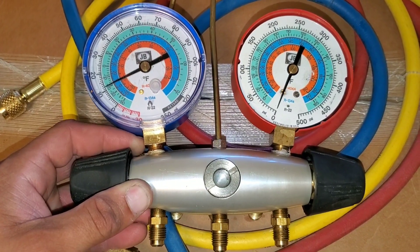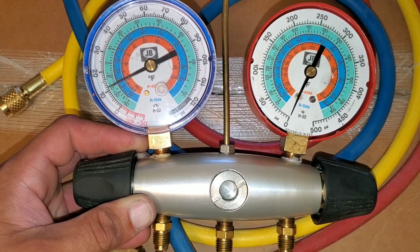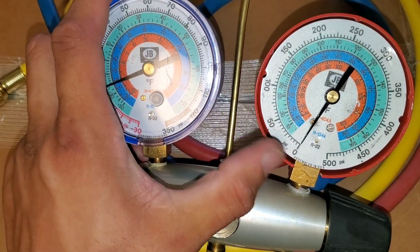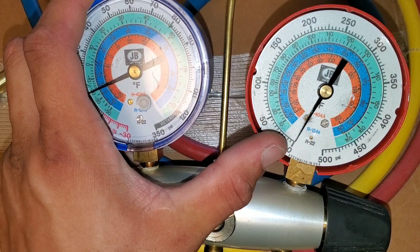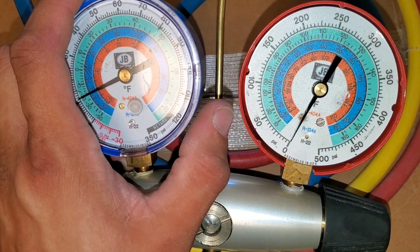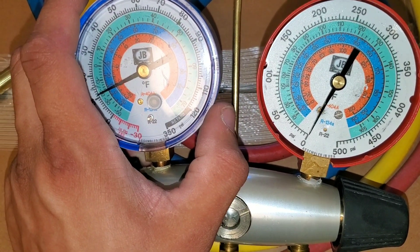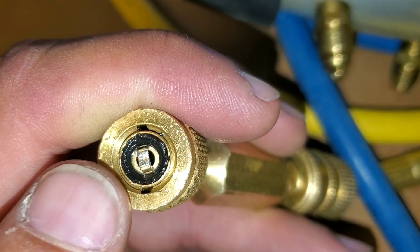In today's video, we're going to be changing out these old gauges and updating them with the 410A gauges. These right here — you can see R22, R134A, and R404A. These are currently the only refrigerants that this will actually test the pressures properly. This will not perform on a 410A refrigerant unit.